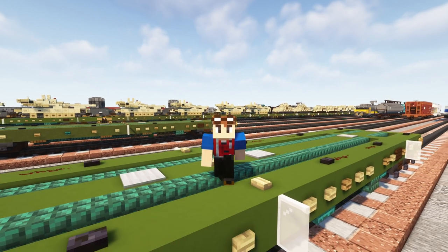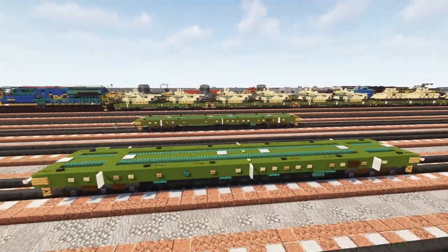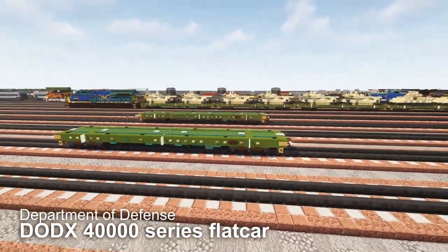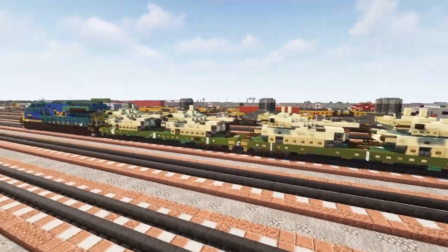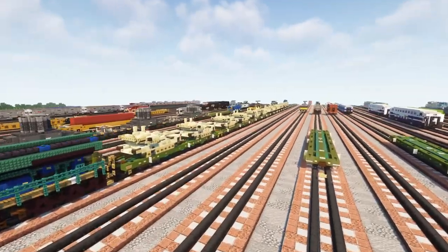Welcome back to the Minecraft Military Force on CraftyFox. Today I'm going to be showing you how to build the Steel DX Department of Defense 40,000 series 68-foot flat car, which is used by the U.S. military to transport mainly heavy military equipment like the Abrams tank.